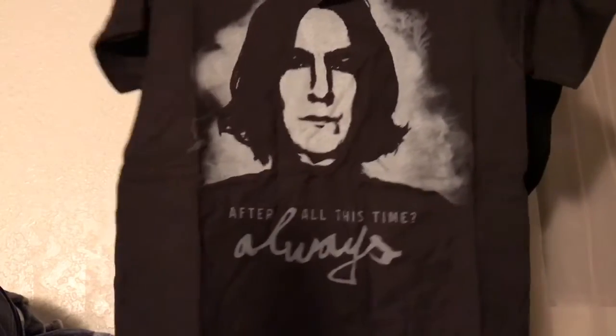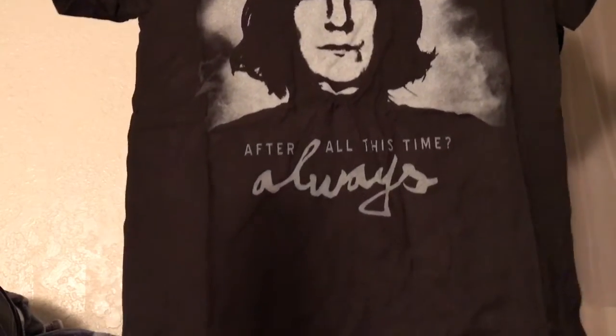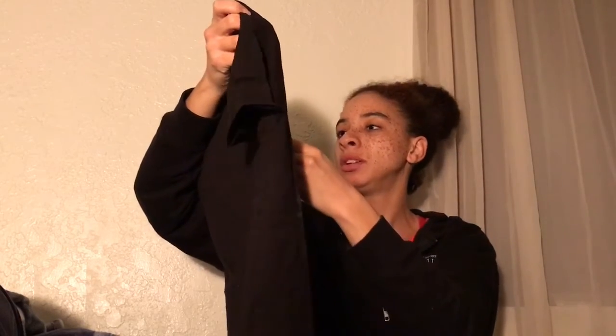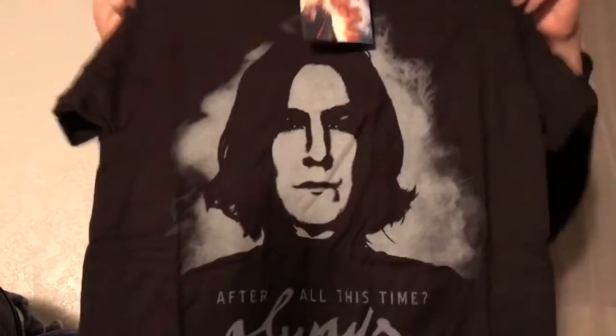The last thing we have is the shirt. I like the shirt a lot. As you can see, it has 'Professor Snape' and 'After all this time — always.' It's a Loot Crate exclusive Harry Potter shirt, another Bioworld product, 100% cotton made in Mexico. Machine wash cold with light colors. This is an extra small, because the shirts only come in men's sizes — when they come in both men's and women's I get a small in women's, but when it's just men's sizes they give me an extra small.